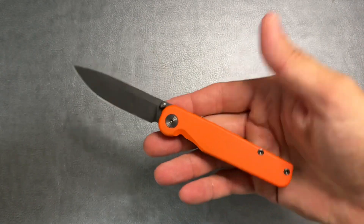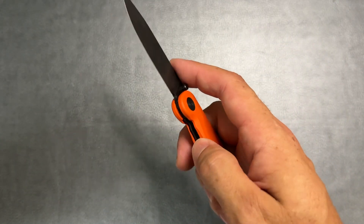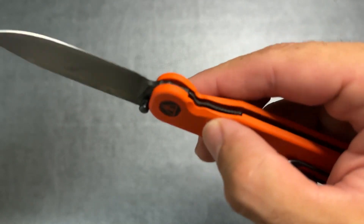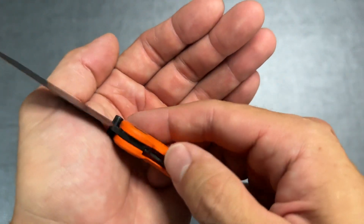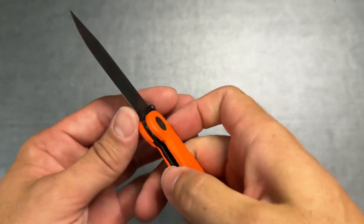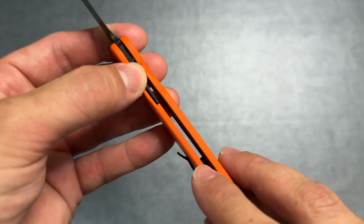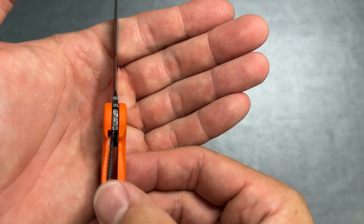The knife is very reliable in opening. The lock bar is easy to access — there's a cutout, though not a huge one, but the lock bar has nice texturing so you can disengage it with your thumb no problem. They've seated the lock bar in nicely so you don't have the whole thing exposed, just the bit you need. Lock-up is very good, very solid.